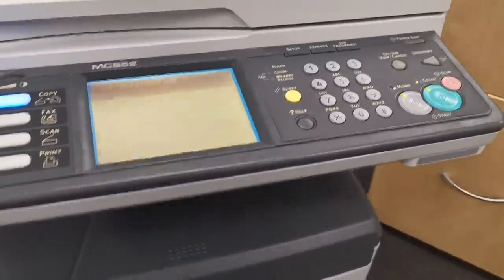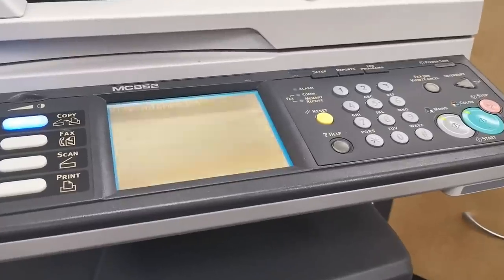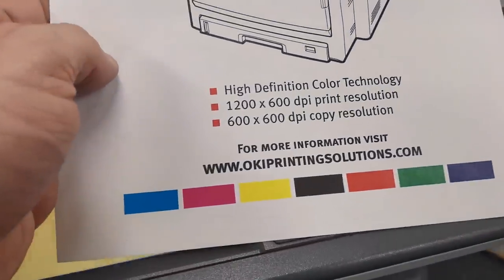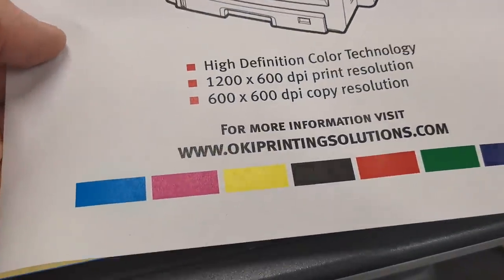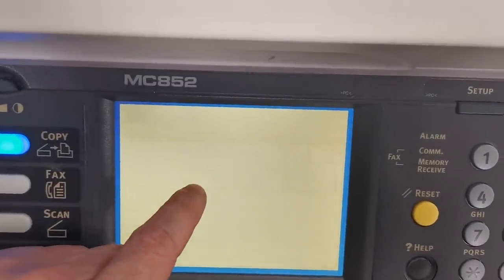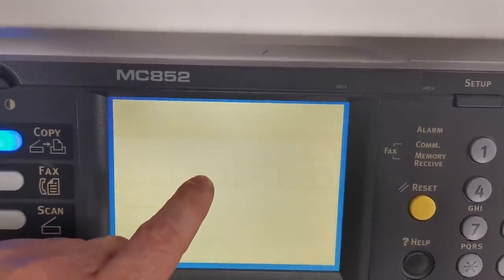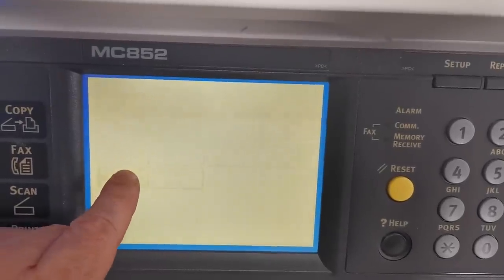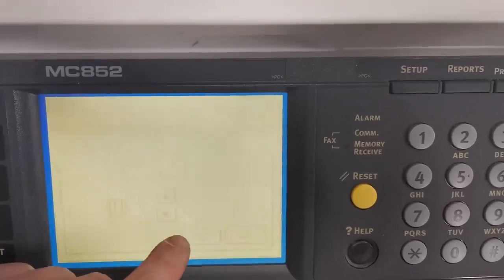The contrast - see the flickering? It's absolutely terrible. It's done a lot, but the printout is spectacularly good. Reports - there we go. Information, configuration, MFP usage report. And we've got the demo page - it worked fine. Let's print the usage report.